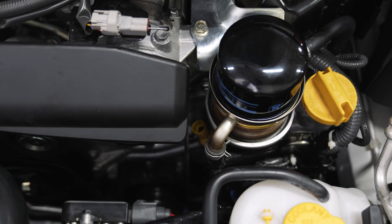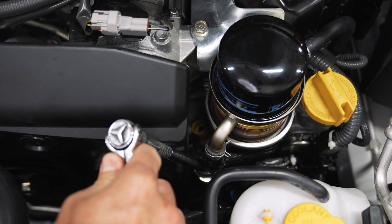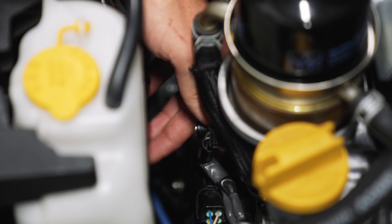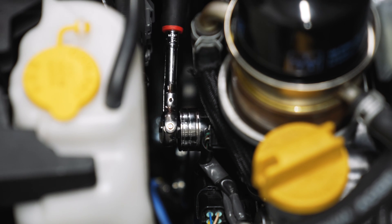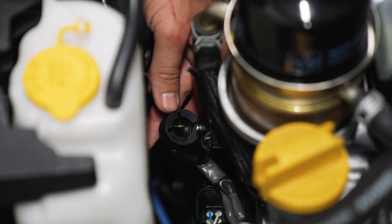I've got the AEM oil pressure sensor in and hand tight. Now I'm going to use a crow's foot to tighten it until it's snug. Then we'll do the same thing with the OEM oil pressure sensor — start it by hand and once it gets hand tight, use your deep well socket to tighten it down. Now we can go ahead and reinstall the OEM sensor wire and the cover.